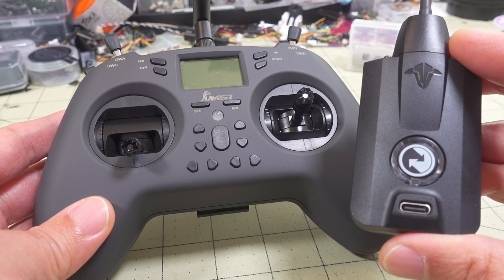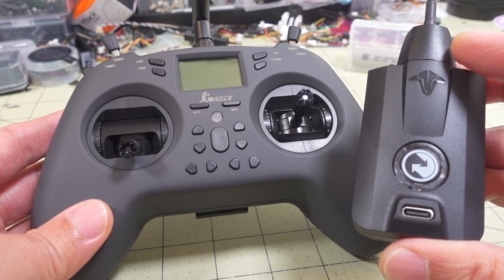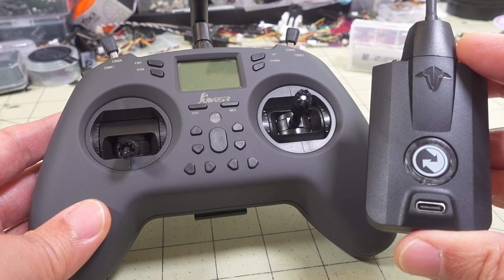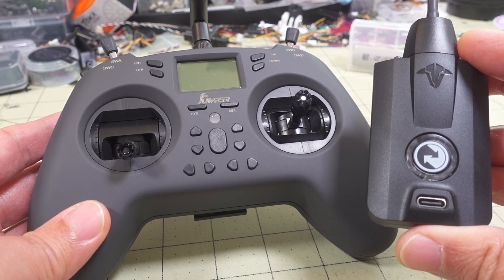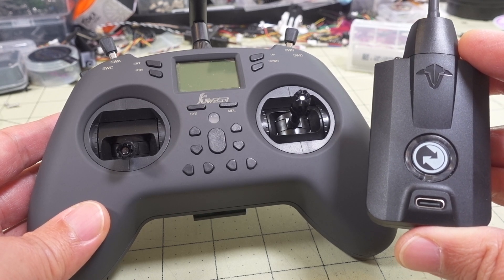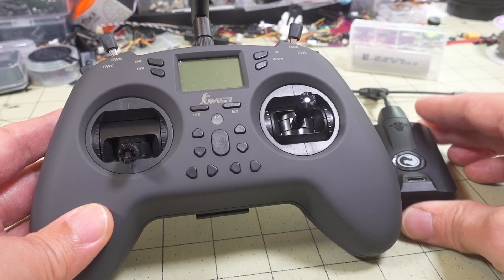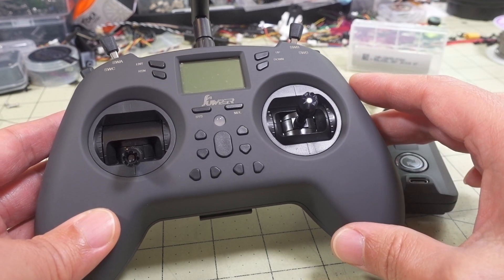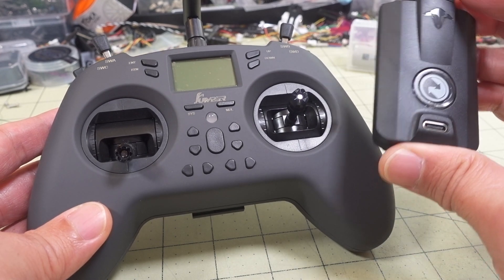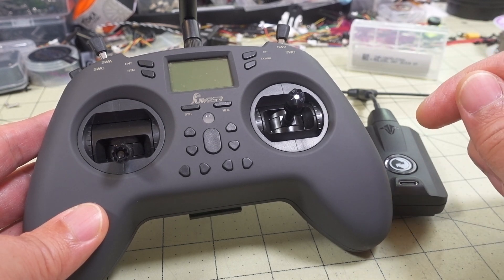I don't know what the Tango 2 continuous power-on time on one watt is — I didn't test that. If someone knows, let me know in the comments. I'm curious to see if it's even in the same ballpark because it only has a 1000 milliamp hour 1S battery, and I was testing the 18650s which are 2600 milliamp hour batteries. So assuming similar power usage, you're probably going to get more power-on time with the 18650.